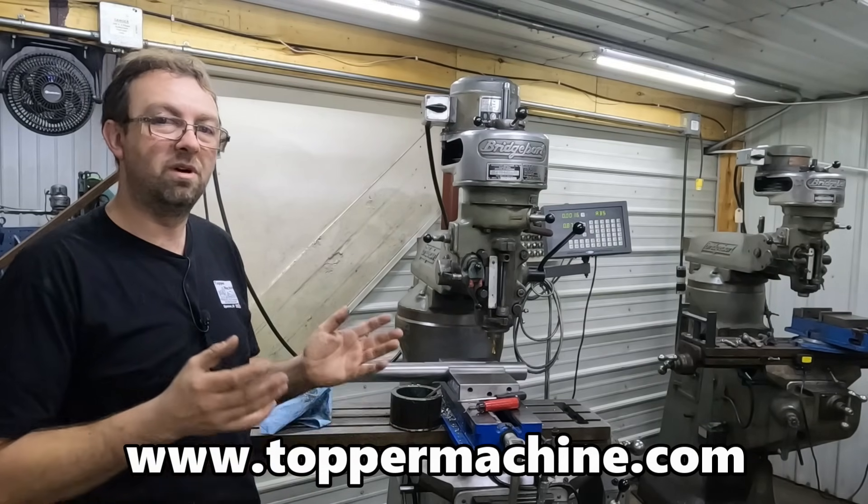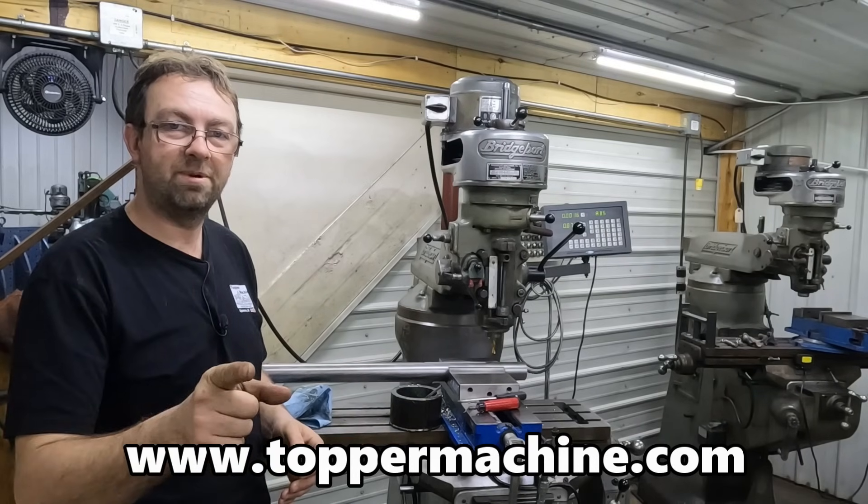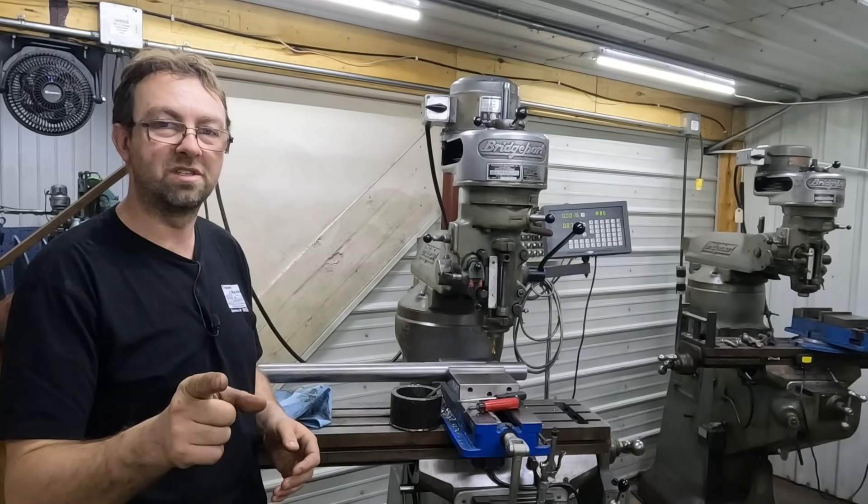I've got three more of these to do. I'm going to get them done and get them out to the customer. Until next time — get out in your shop and get it done right the first time.